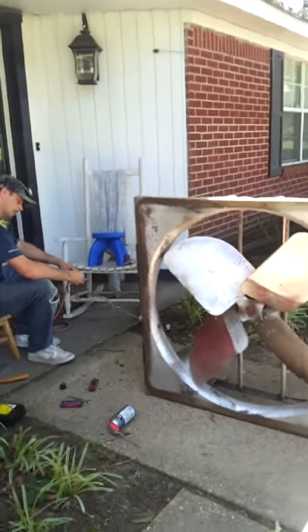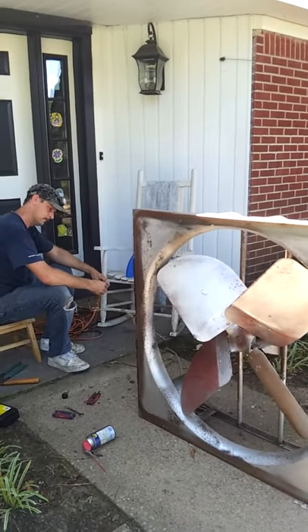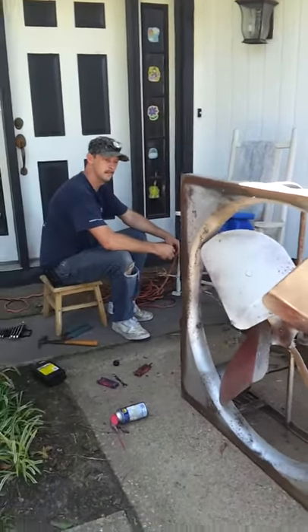We've got the motor back on the attic fan and we're gonna see if it'll work. I'm gonna hold the fan at first to make sure that the blade doesn't just flip it over, then I will come back forward if it's running.